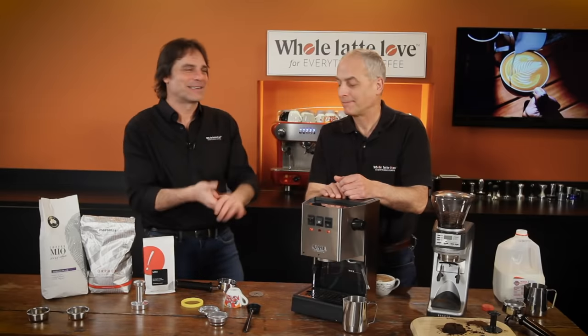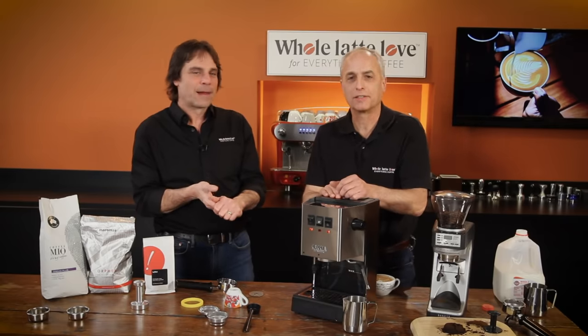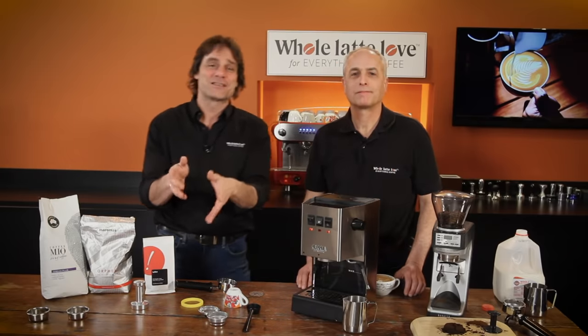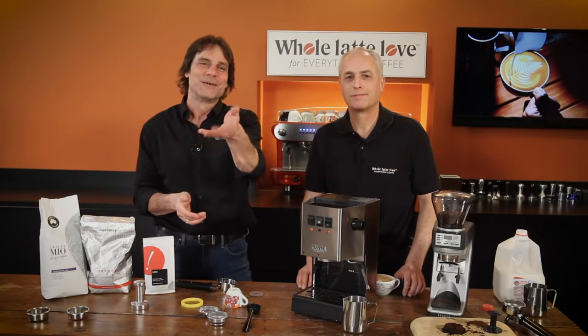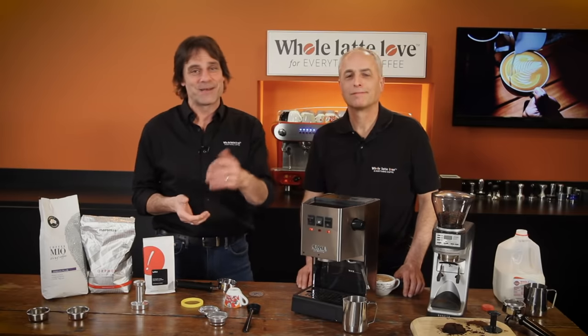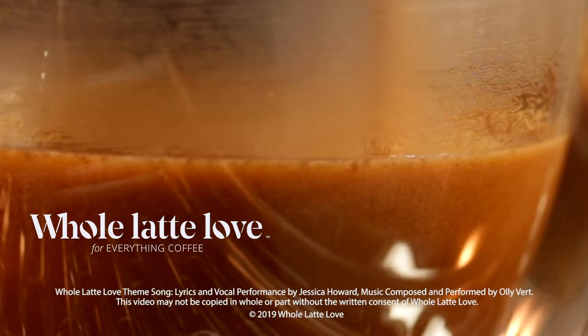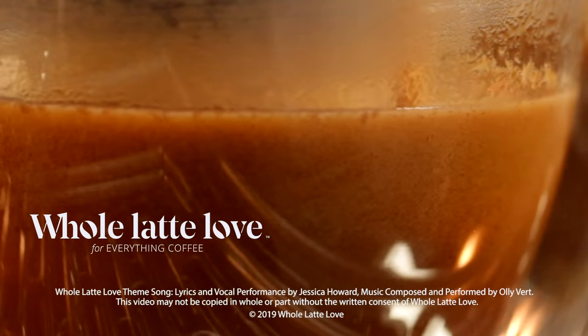Anything else about the Classic we should say? No, I think we covered it pretty good — it's just an awesome machine. Thanks a lot Todd, and thank you guys for watching. If you like this kind of stuff, do subscribe to the channel. Come on back soon for more of the best in everything coffee, brought to you by Whole Latte Love.